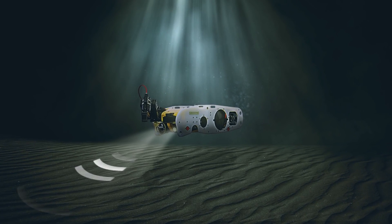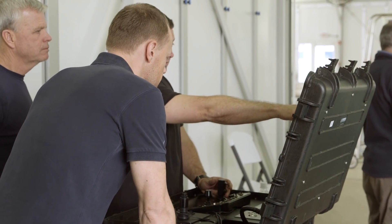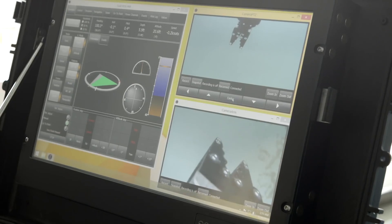With the ROV, I think the sonar is going to be great — get us on location, find what we need to find, interpret the sonar picture, and maybe roll out something right away.